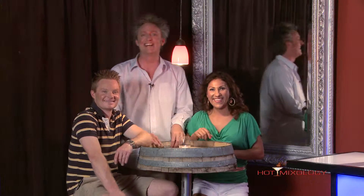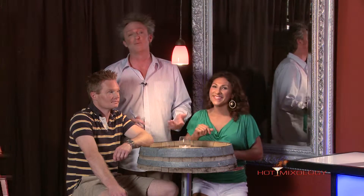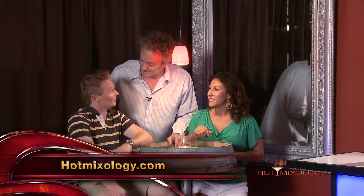Back with Hot Mixology right here hanging out. We're talking frozen, fruity, and fun cocktails today and hope you mix up a cocktail for yourself. All the recipes, all the fun, all the flavors — one place to go: Hotmixology.com.